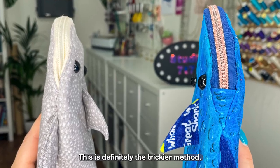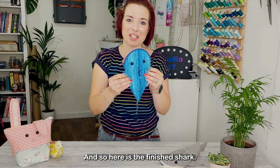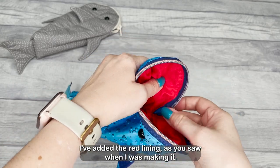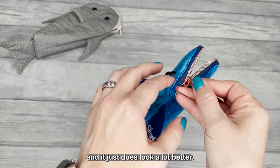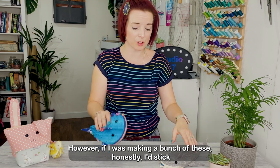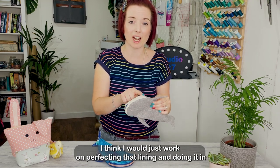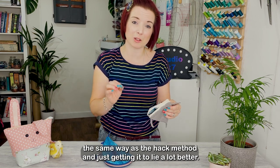This is definitely the trickier method so let me know in the comments below how you get on with this. Here is the finished shark — I'm really pleased with how it turned out. I've added the red lining and it's not bunching up so much at the corners of the mouth; it just does look a lot better. However, if I was making a bunch of these I'd honestly stick with the original tutorial — it's a lot quicker and simpler. I think I would just work on perfecting that lining and getting it to lie a lot better.